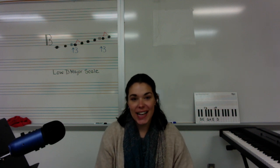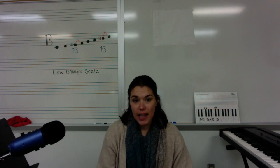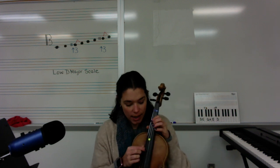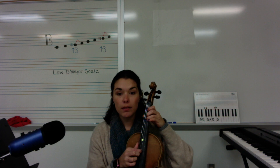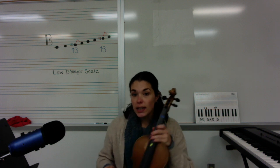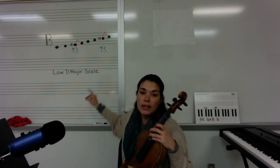Hi VOA players! Today we're going to be talking about the low D major scale. Usually the higher D is what we learn first — that starts on the open D string. Now with more advanced playing, we're going to talk about the low D major scale.